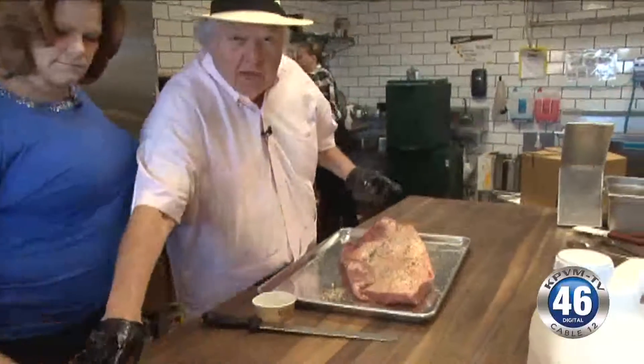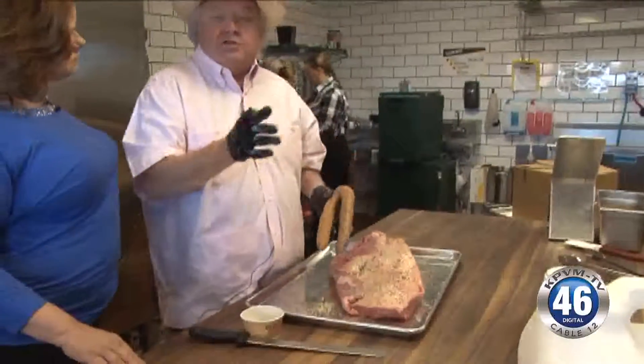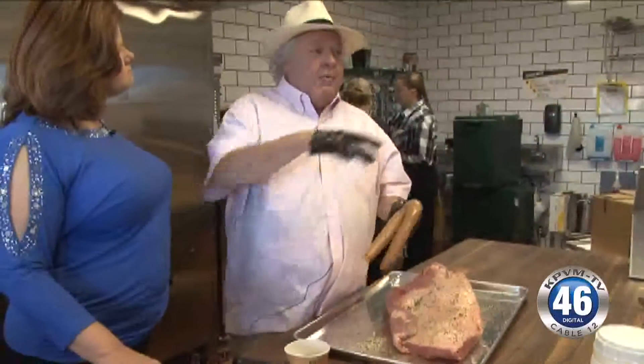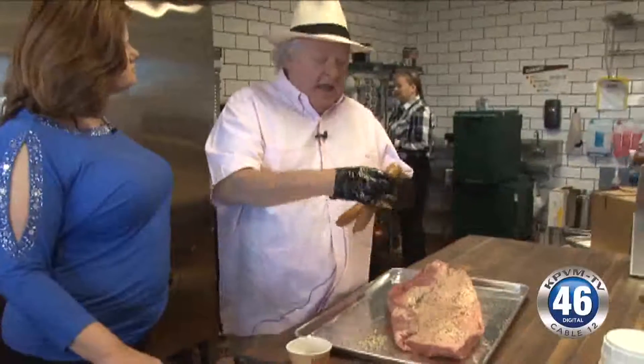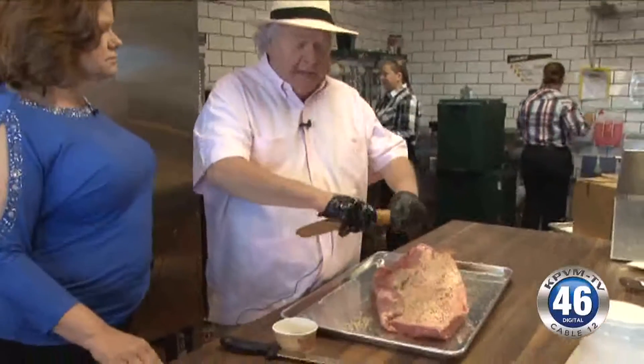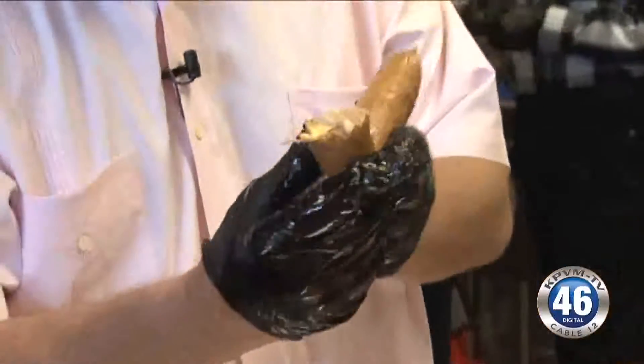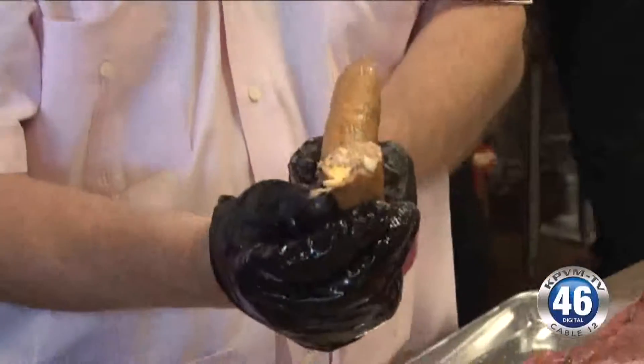I'll show you one thing while we've got you on camera. We have two kinds of sausage here. We have the regular Polish sausage. Now, our sausage is made for Dickies — it can't be gotten anywhere else, you can't go buy it at a grocery store. Then this one — this is the regular Dickies sausage with cheddar cheese and jalapeños in it.